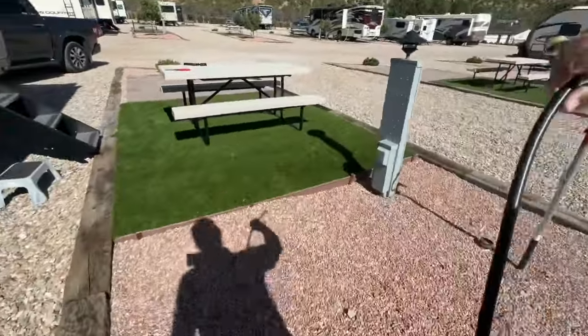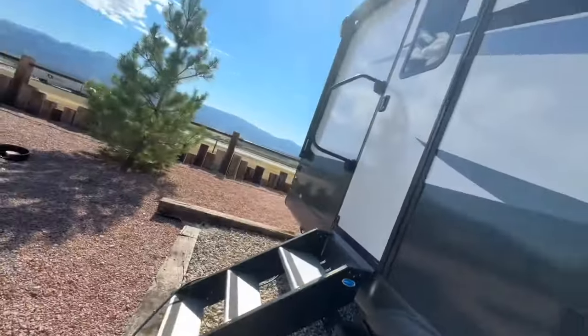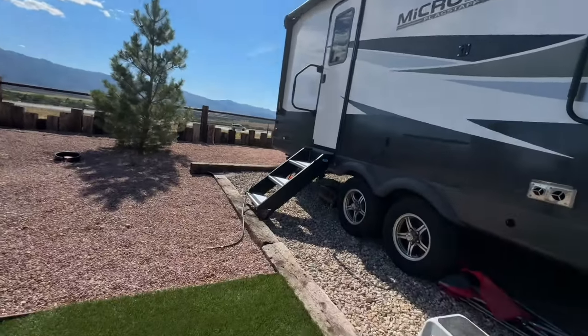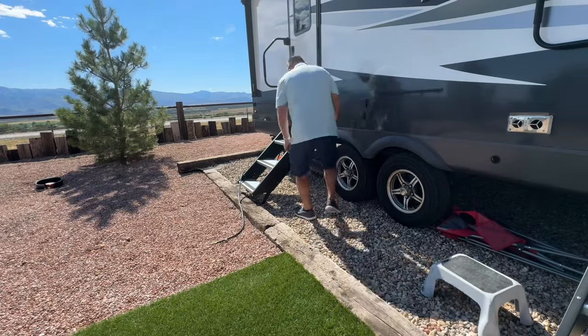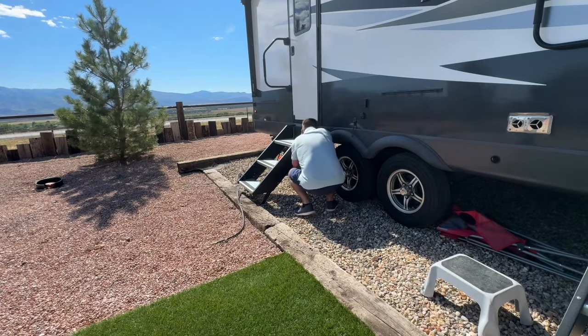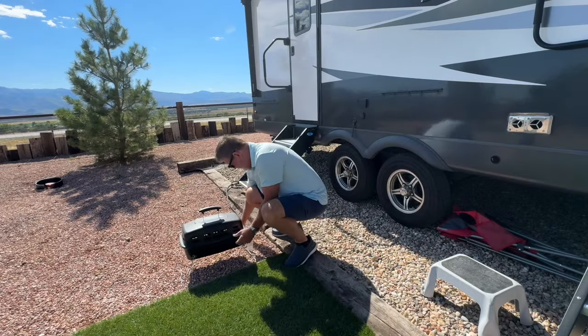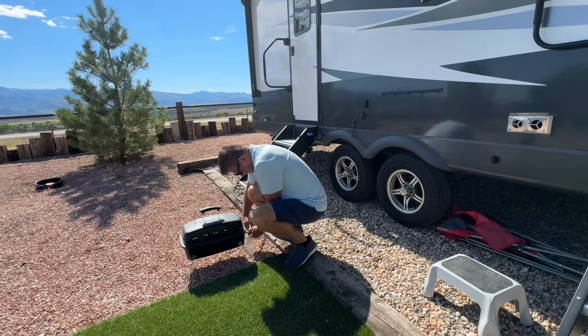All right, put the grill here. It's hot out here folks — it's supposed to get really hot here in Cedar City, New Harmony. Hook it up here, screw the hose on, just that simple.